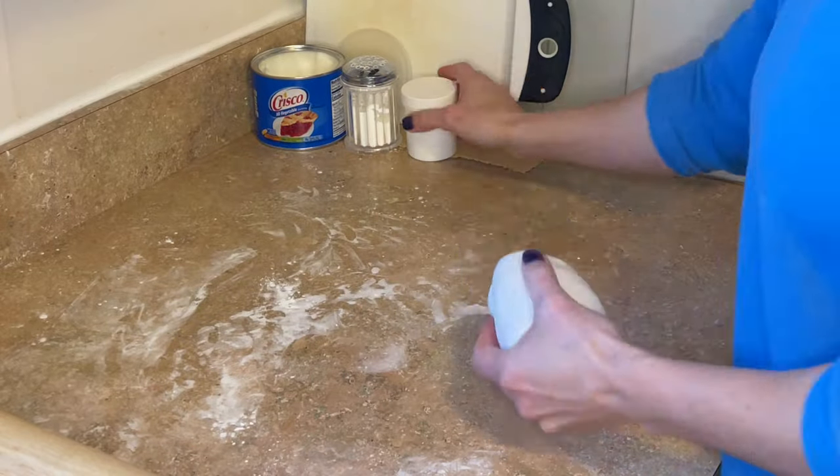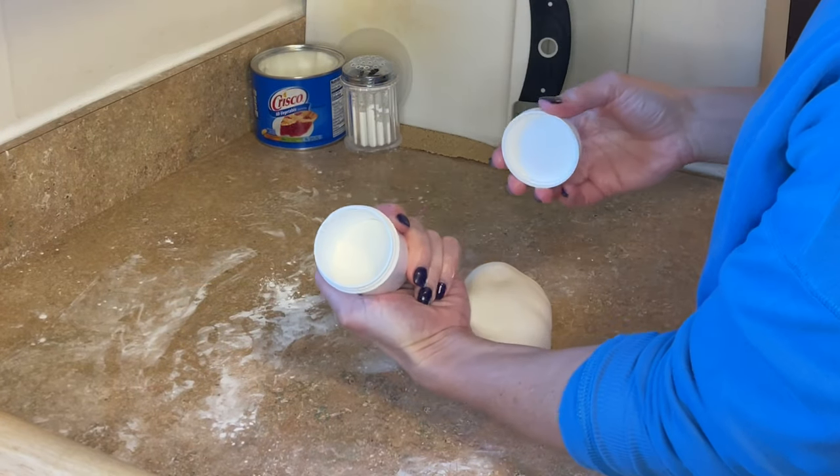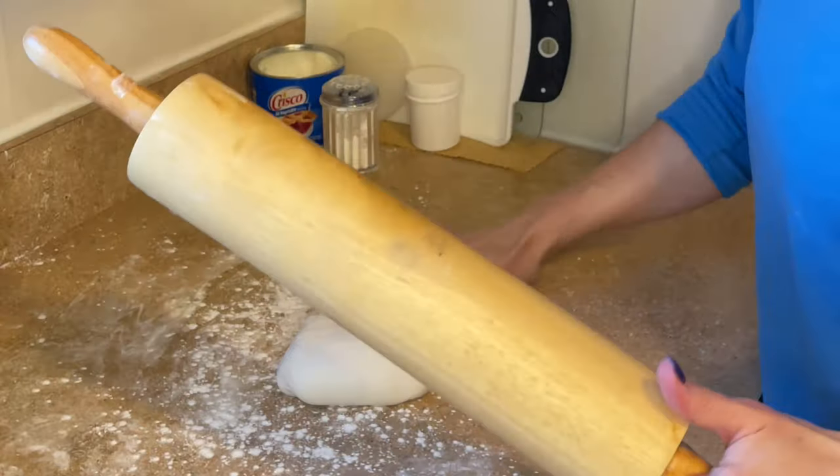Hey guys, let's get a fondant snow effect on the top of our cake. So like always, I have Tylose powder mixed into my fondant. It just makes it easier to work with.